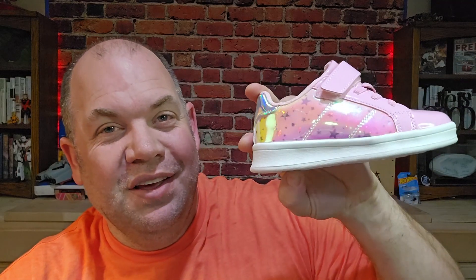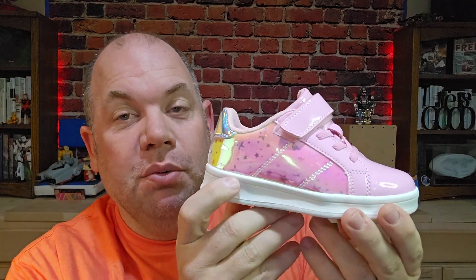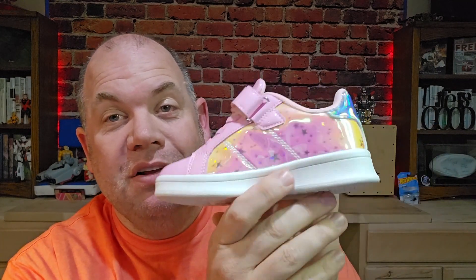They're fun shoes — they look cute. You can get them for toddlers, little kids, and the smaller sizes of big kids in those four colors. Really cool. Dream Pairs makes some great shoes and this is one of them. Check it out.